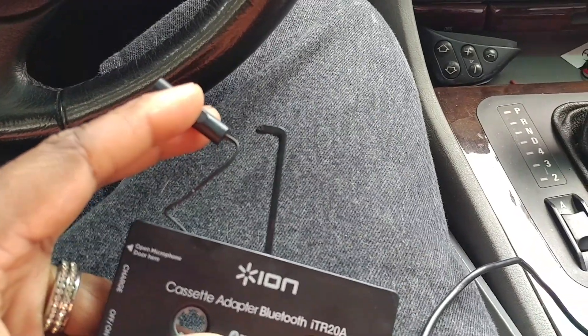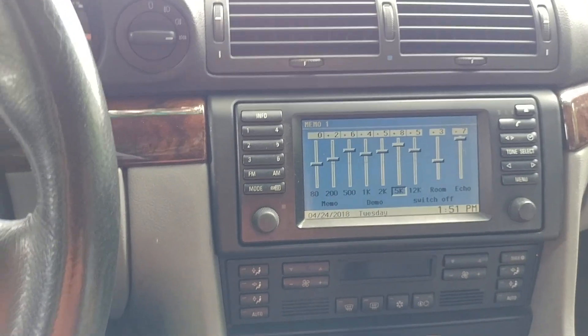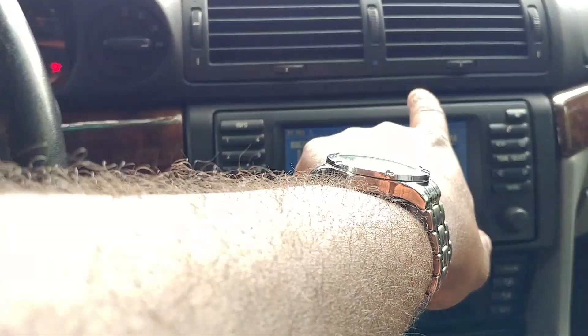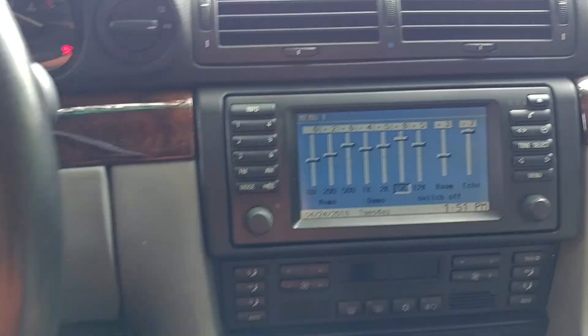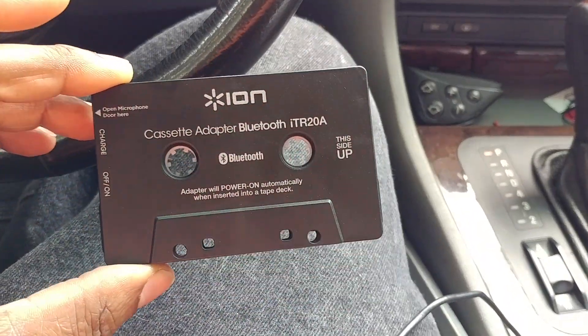It has a feature to sync with your phone, but you have to take this little doohickey out and have it sticking outside your cassette player somehow. With the design of our radios it's not really possible, but if you want to stick with it you can modify your trim ring, put a little slot right there and make it work. I'm not doing that because this is just a temporary fix for me to have Bluetooth.